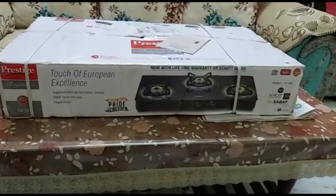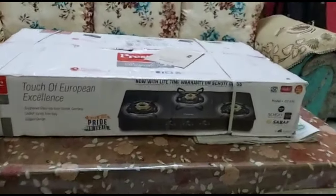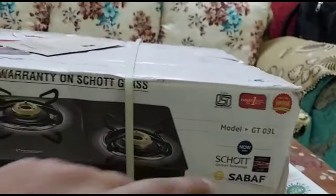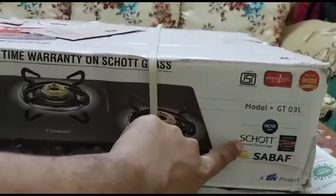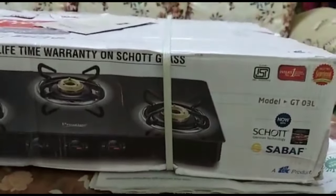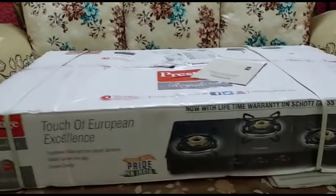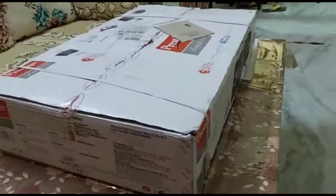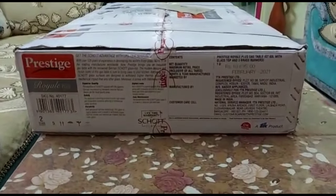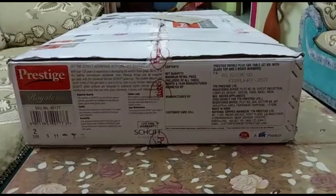It is black color and it is in manual ignition — you need to light it with a lighter, it is not auto ignition. You will also get 2-burner and 4-burner variants; I will display the model numbers on screen. In this video I will show you how it comes in the packaging, what the price is, and what the good features are.